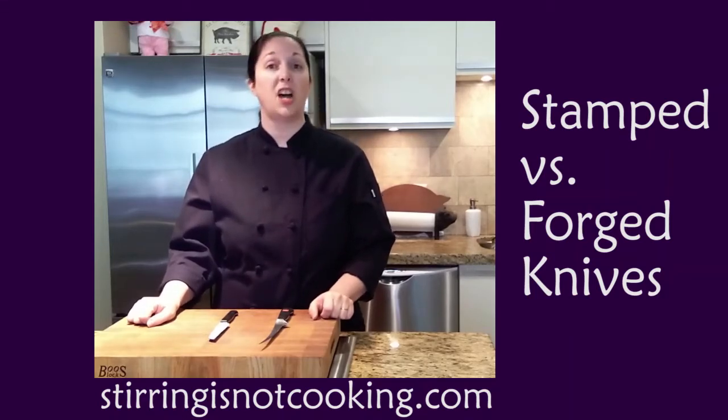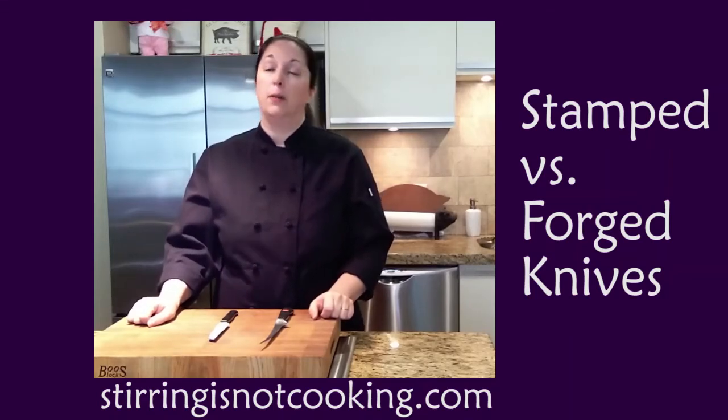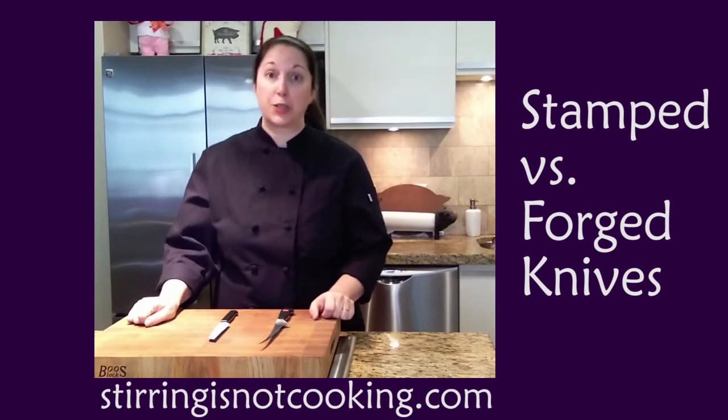Hey! Chef Roe here. Today we're going to talk about knives, my favorite subject and one you can't get me to shut up about once you get me started.